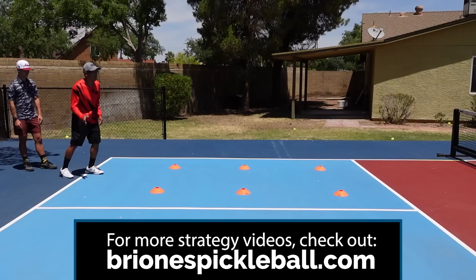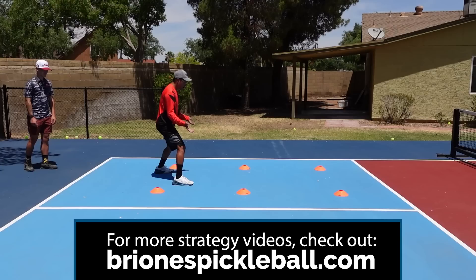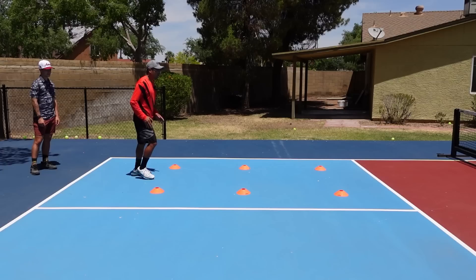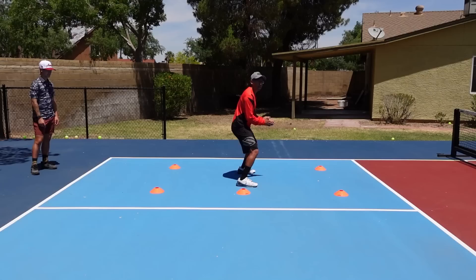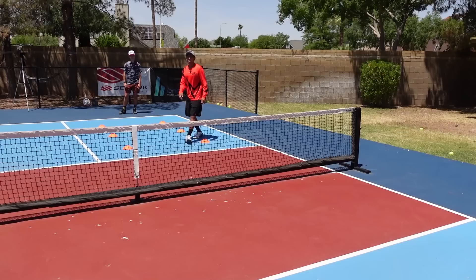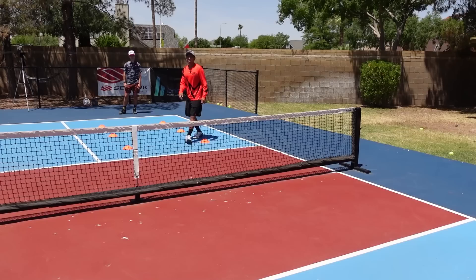I'm well balanced, and I see a lot of players stopping kind of like this — they have one foot in front of the other. We have to make sure that both feet are parallel to that non-volley zone line. I'm going to come up here again, take a couple steps and do the same thing. This may seem very simple, but if you don't know how to split step, this is one of the most important exercises we can go through. We'll see Caden do it — go ahead, act like he's hitting the ball, come up and split.